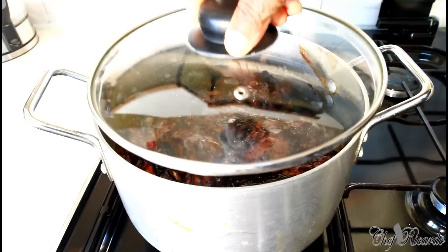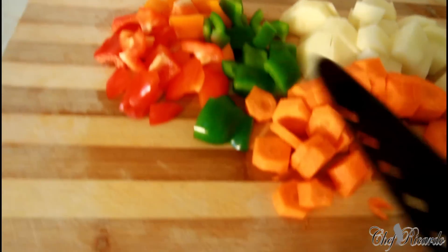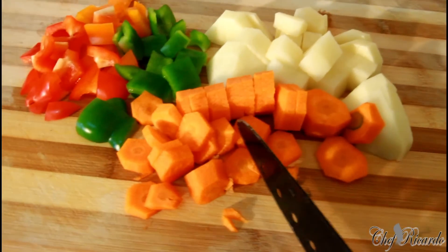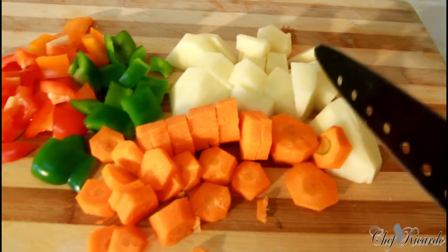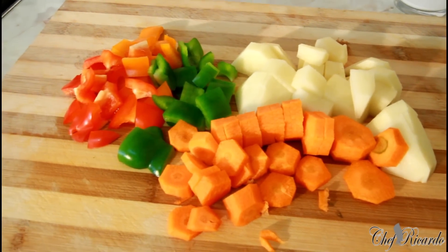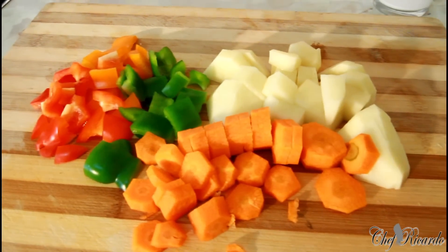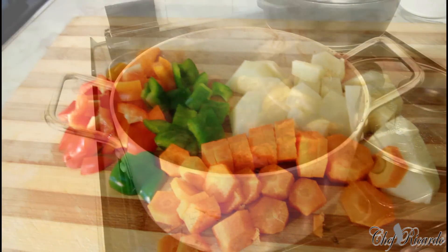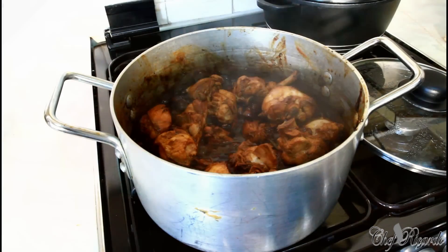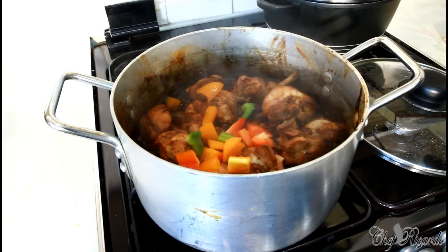We're going to cover it like this and let it sweat for about 10 minutes. I've cut up some mixed peppers, one large carrot, and a large potato. All of these ingredients are just going to be added to the lovely stew chicken. The scent of stew chicken is just amazing. So now we're adding the mixed peppers, the carrot, and the potato.